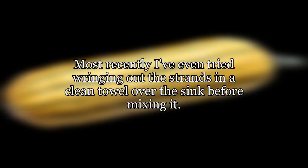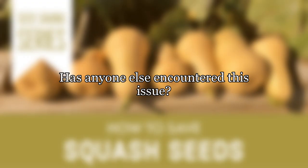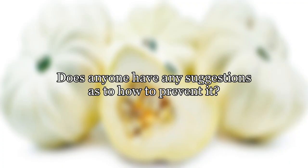Most recently I've even tried wringing out the strands in a clean towel over the sink before mixing it. That did seem to help, but it still watered down the sauce way too much for my taste. Has anyone else encountered this issue? Does anyone have any suggestions as to how to prevent it?